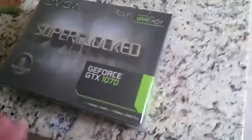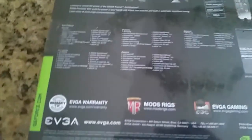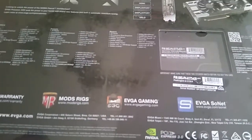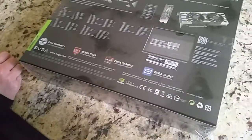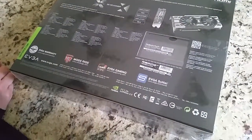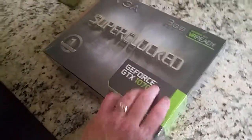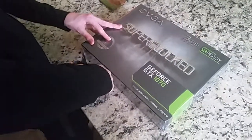Alright, there you have it. Before we unbox this thing, let us look at the back, which you won't be able to read — it's all small. So, DisplayPort, HDMI, DisplayPort, DisplayPort. You could have multiple monitors — at least three monitors. That's pretty cool. But no 4K, huh? I bet it supports 4K. It supports it, but not for long.